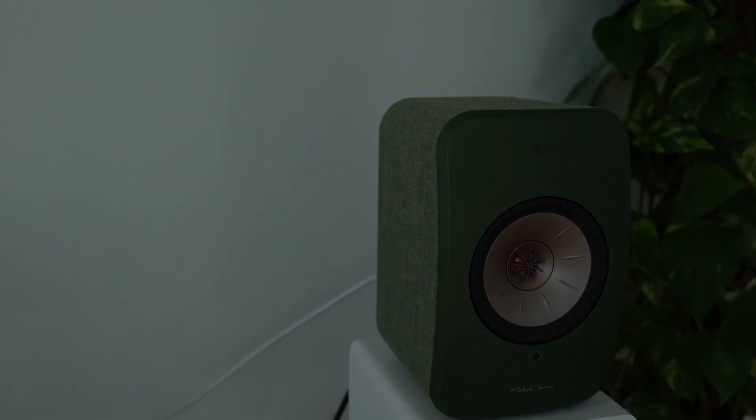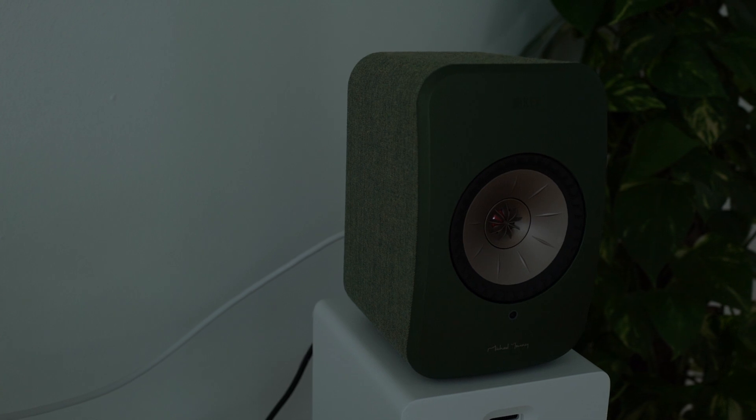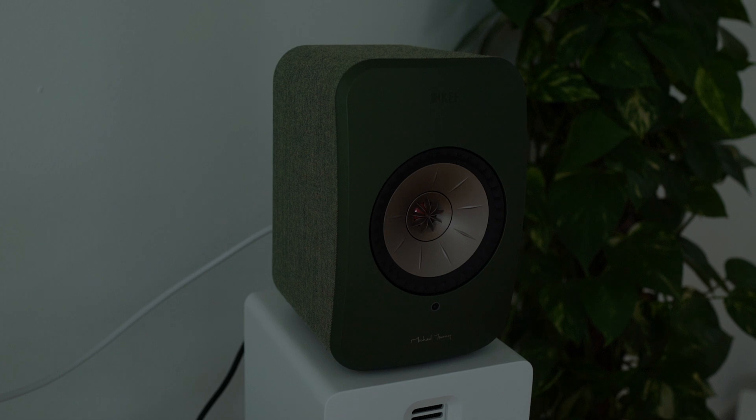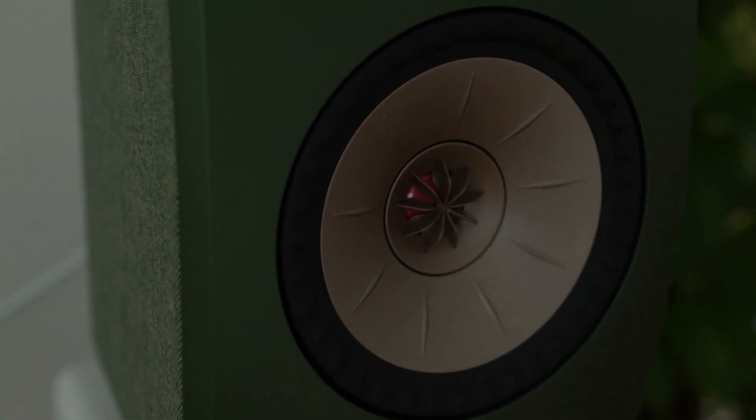I love this green. I think, and I just can say what my wife said, this is the most beautiful green they could choose. With this little orange detail.